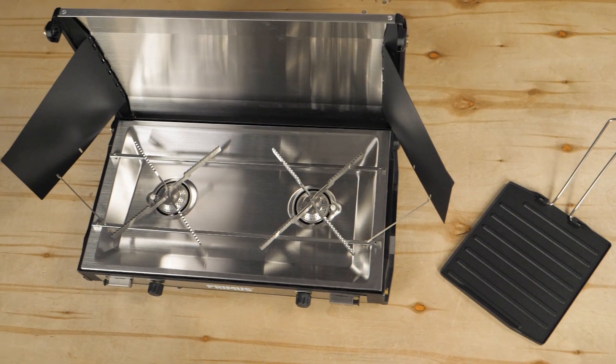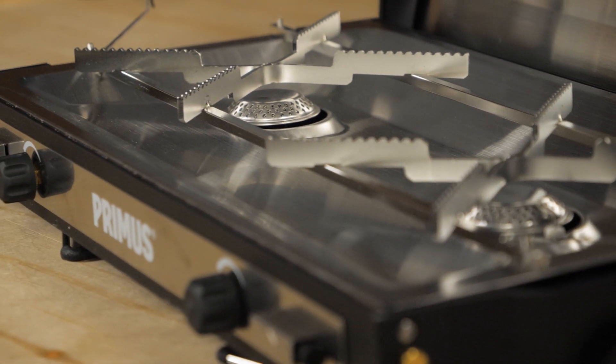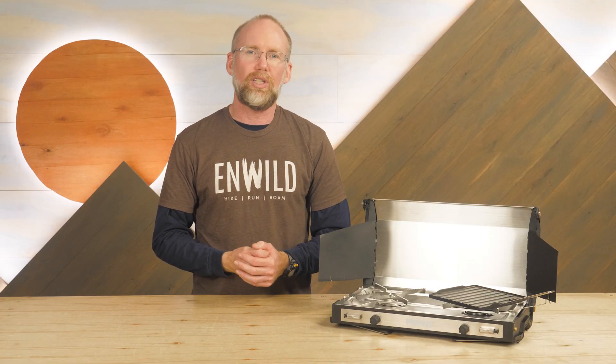The stove has two independent burners, each of which provides more than 10,000 BTUs. All that heat requires a small compatible propane canister. These are sold separately and can be found at outdoor camping and some hardware stores.